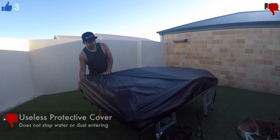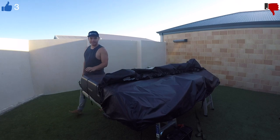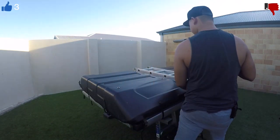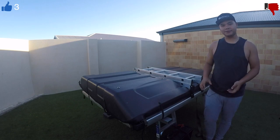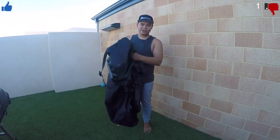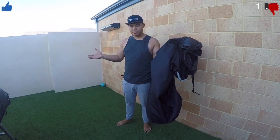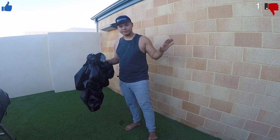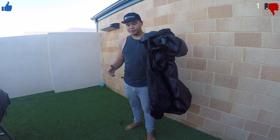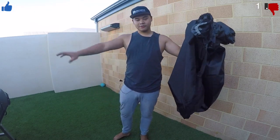My personal opinion, this thing is absolutely useless. When you purchase it, you might as well throw it in the bin because it doesn't do anything — it doesn't protect you from the wind, it doesn't protect it from mud, it doesn't protect it from anything. The only thing you can use this for is actually when you put the rooftop tent in storage. But putting it on while you're driving, I wouldn't recommend it — it's useless, makes too much noise, and it doesn't actually protect you from rain or dust getting inside the tent.